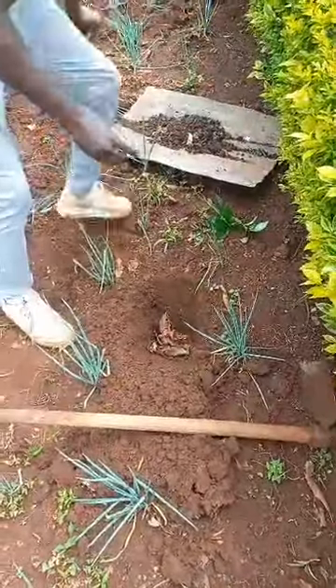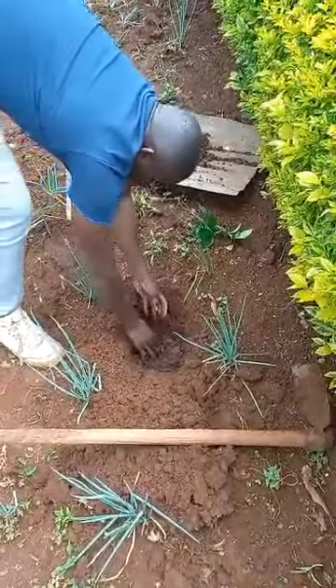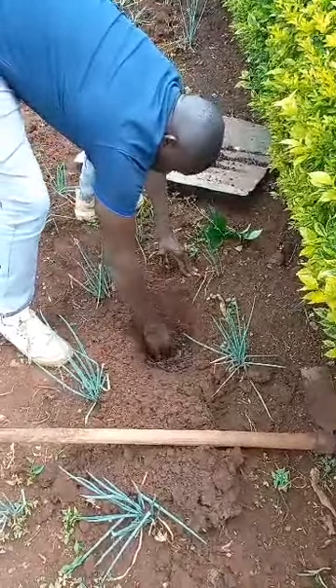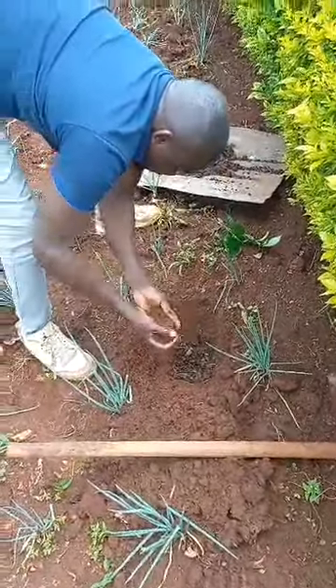Then we can add our mixture — scoop a little bit of the mixture. We did something like a nest inside. This mixture — you add a little bit of the topsoil with it.